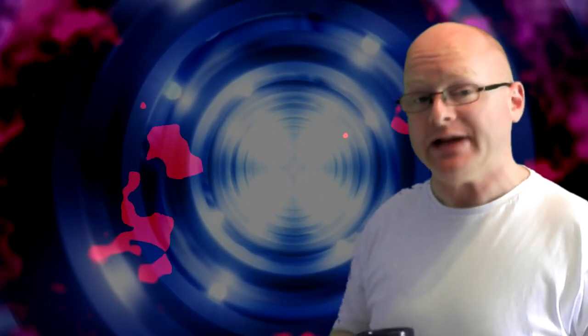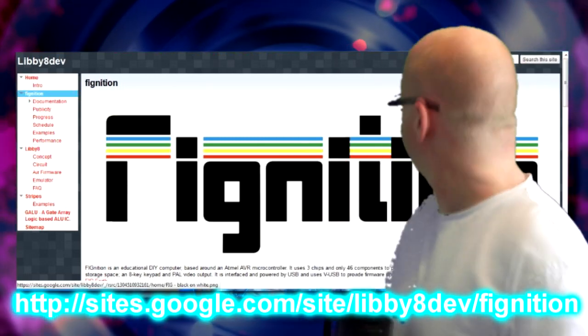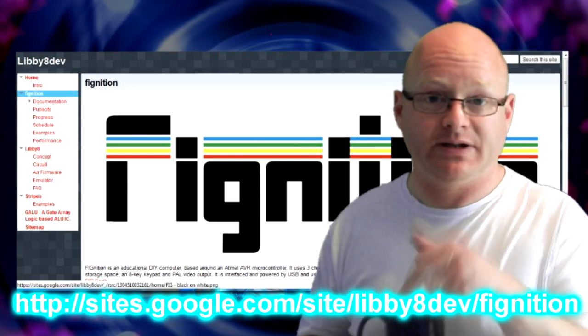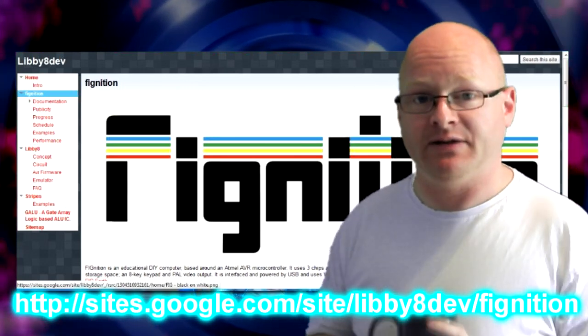The computer itself is made by a gentleman, and he charges 20 English Pound for the kit, which obviously you've got to put together yourself. And it's basically meant to resemble the kits from the 1970s, where in the early days people would have to put computers together themselves for home use. It's available from the website, which you can see behind me — the link is down in the description.